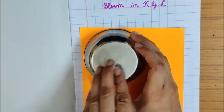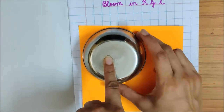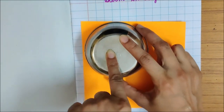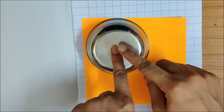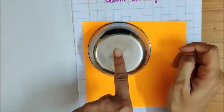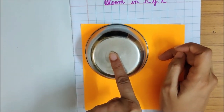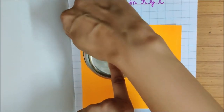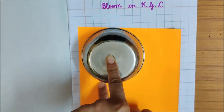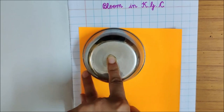You have to leave some gap so that you can move the pencil around the katori. I have left some gap. Before tracing this katori with the pencil, you have to trace it first with your finger. Hold the katori with your pencil like this and make sure that it doesn't move. If it shakes, you will not be able to trace it properly. With your pointer finger, you have to trace the katori.